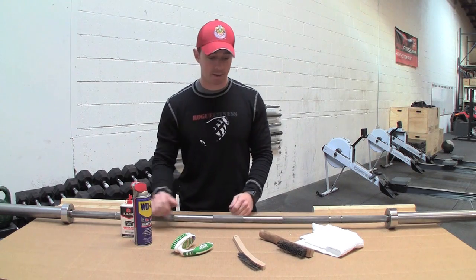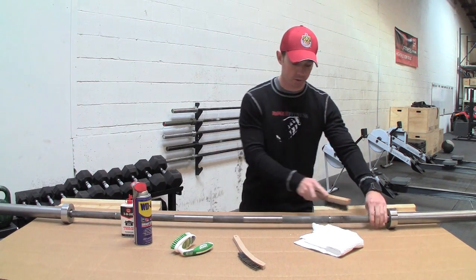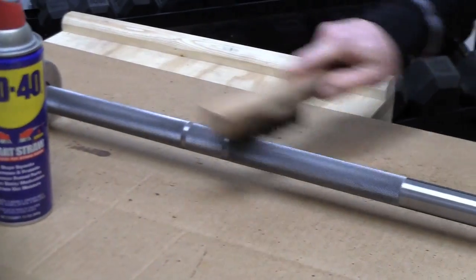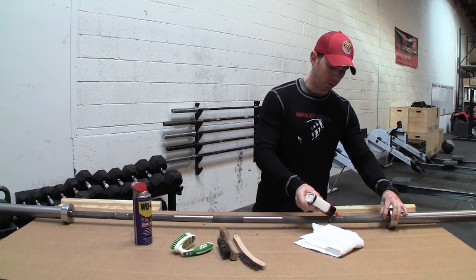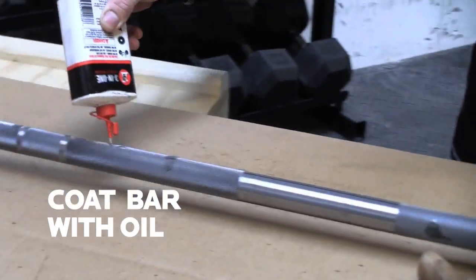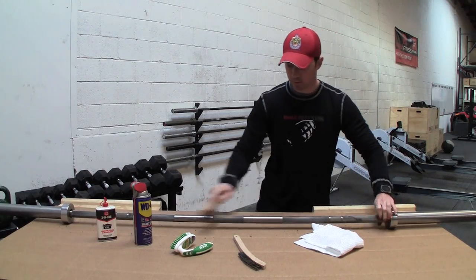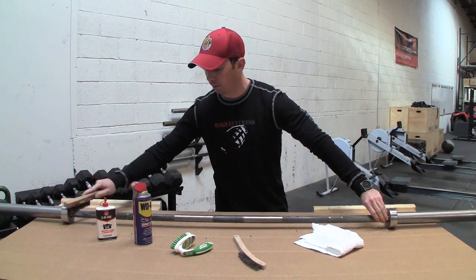First, we're going to remove any chalk that's on the bar — just give it a quick brush over with the brush to get rid of any loose chalk. Next, put a light coating of oil and work that in with the brush. This is going to help remove any oxidation that's been built up on the bar.